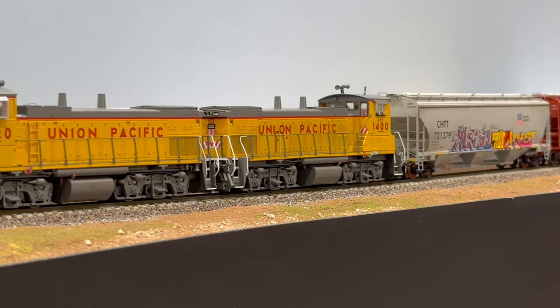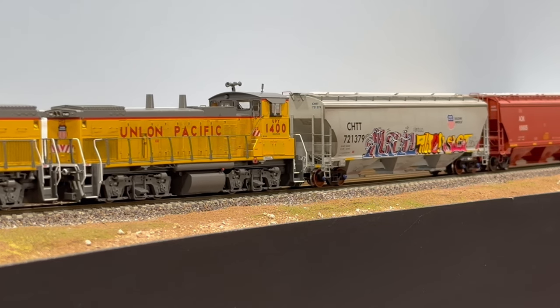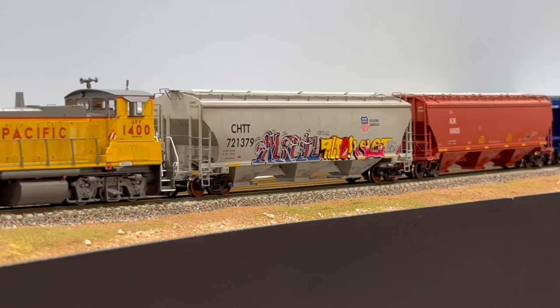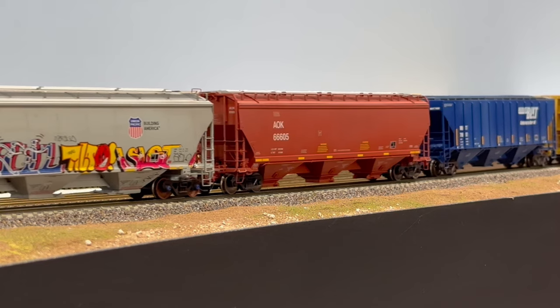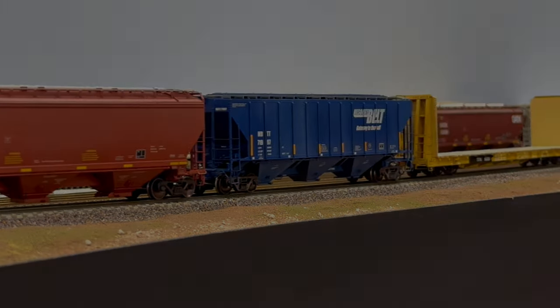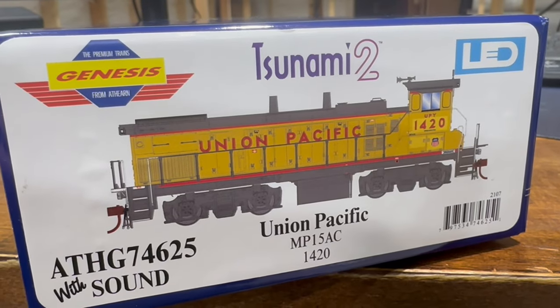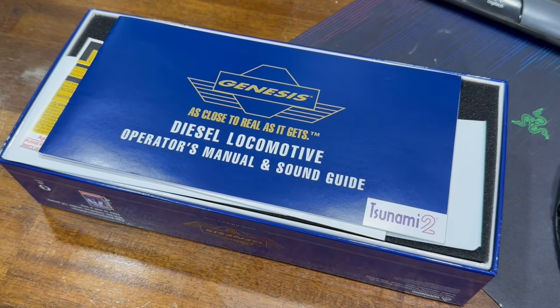Welcome to Model Trains 365. In this video, I'm going to quickly show you how to install a keep-alive capacitor bank into the Athearns Genesis MP15 locomotives. This particular unit is from Athearns 2023 production run and came with a factory installed Tsunami 2 sound decoder.